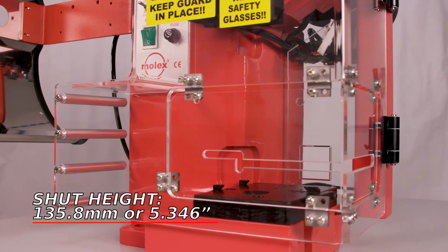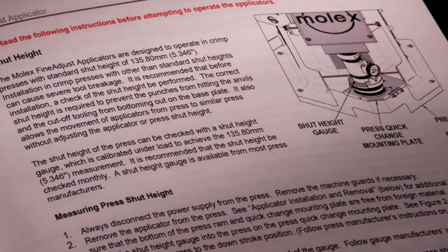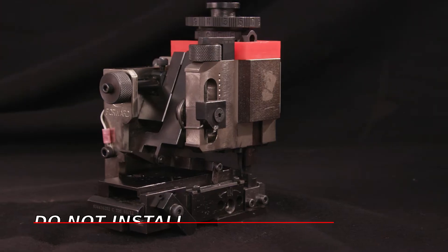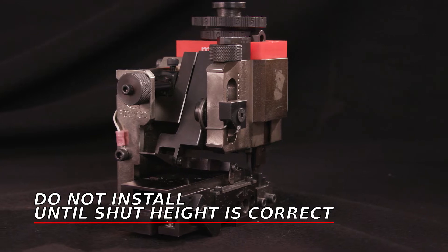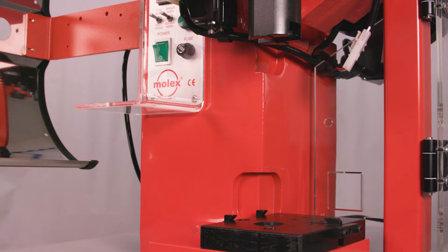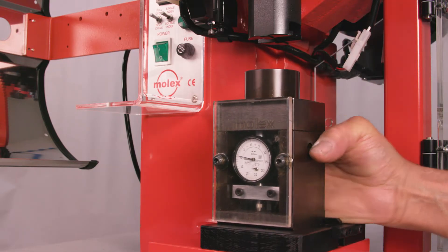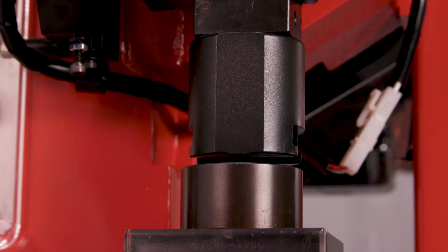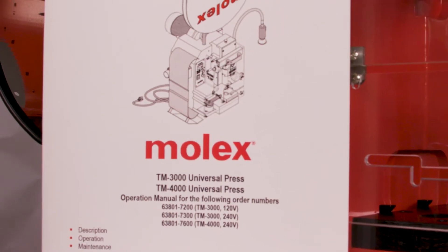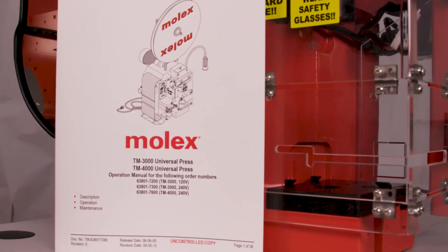Make sure the press shut height is set at the industry standard of 135.8 millimeters or 5.346 inches. You will find detailed instructions in the Fine Adjust Manual, Section 2.1. To avoid possible damage to your tooling, do not install the applicator until the shut height is correct. With the press power disconnected, place a shut height gauge on the mounting plate of the press. Manually cycle the press to the fully down strike position and read the shut height gauge — it should read zero. If adjustment is necessary, refer to the press manufacturer's instruction manual.